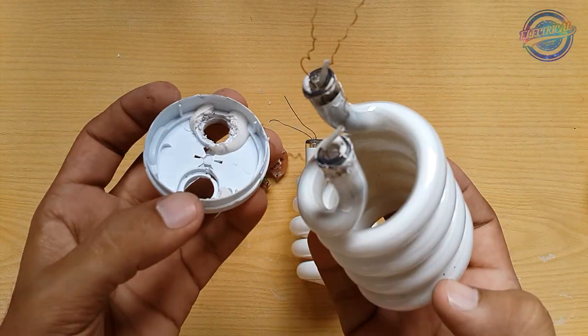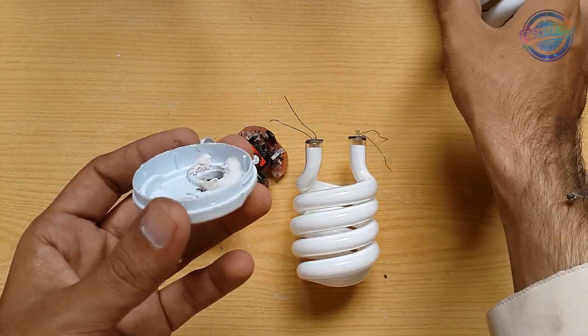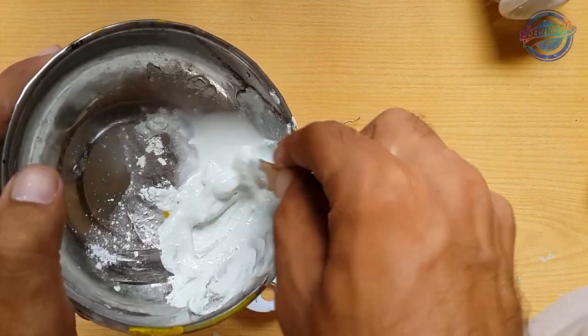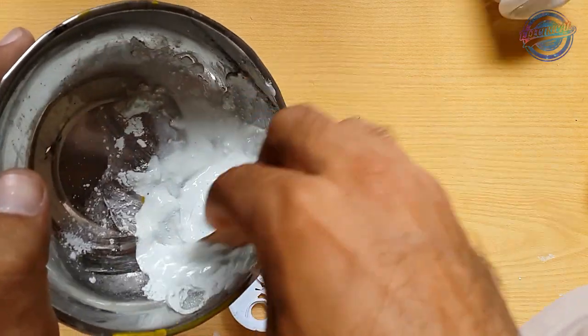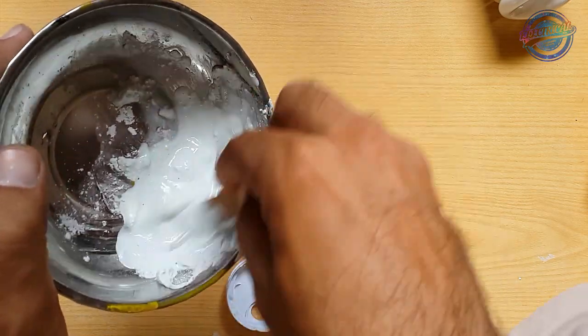As you can see, the fluorescent tube is removed. Now let's put the new one in. This white cement paste is used to stick the glass tube onto the cover. It's a good idea to use white cement instead of glue.